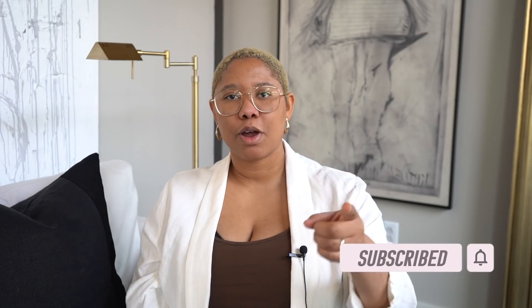Before we get into today's video, please don't forget to subscribe, like this video, and check me out on Instagram. And if you want me to design your home, click the link in my description box for my virtual design sessions.